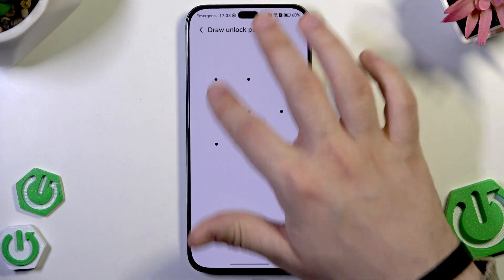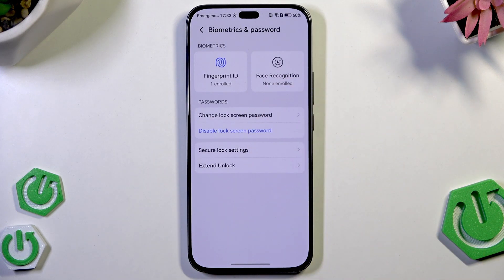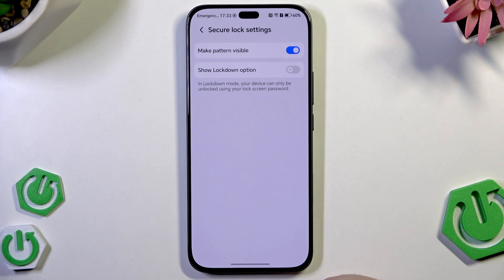That's all when it comes to the fingerprint. Of course you can also set your face recognition. Below we have secure lock settings. We can enable or disable to make the pattern visible, or enable the show lockdown option. In lockdown mode your device can only be unlocked using your lock screen password, so the fingerprint won't work.